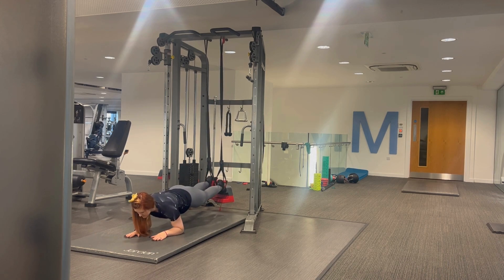You are then going to rock back and forth just like a saw. To make it extra hard, you can come into a tall plank.